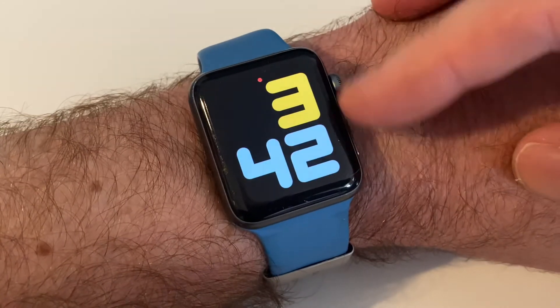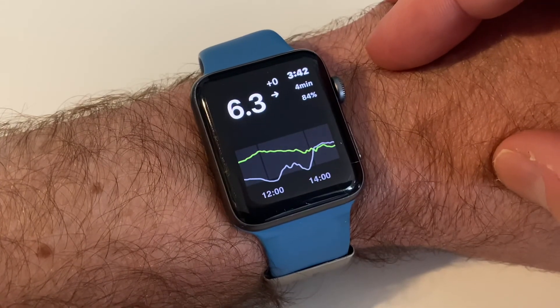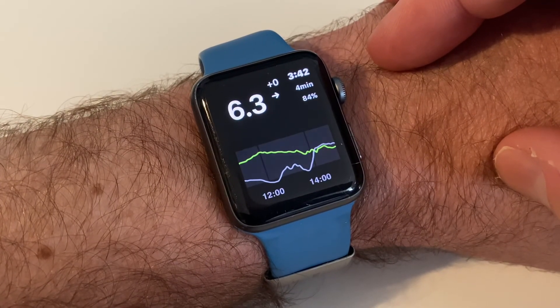So yeah, that is how you use Night Guard to have a look at your blood sugars through Night Scout.